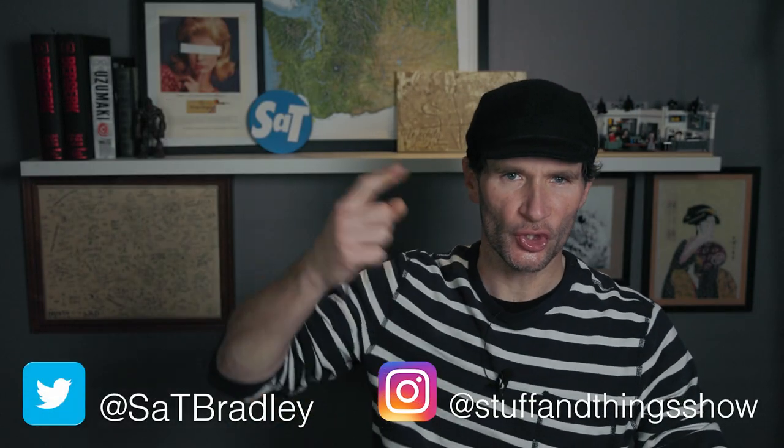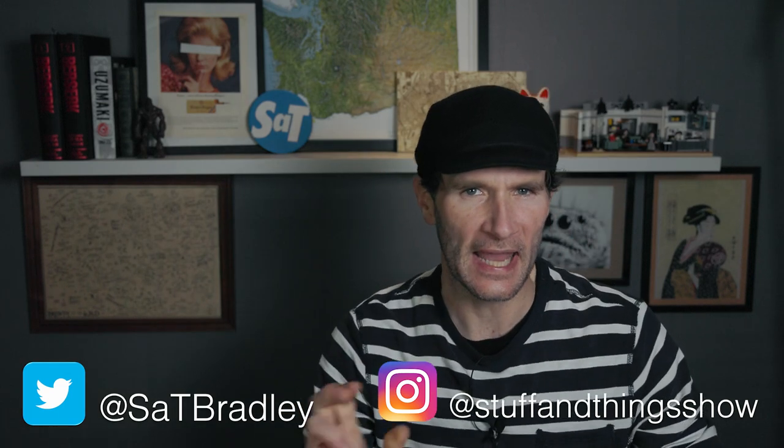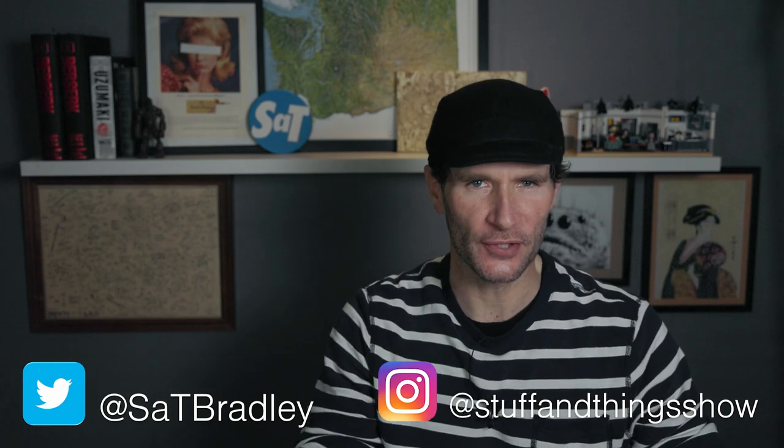Hello, welcome once again to Stuff and Things, where I like to talk about stuff and occasionally even things. I'm your good friend Bradley, and today we're reviewing one of the big boys. That's right, it's an Esoterica blend — one that I did a first impressions video of two weeks ago, and I've been enjoying it quite a bit ever since then.